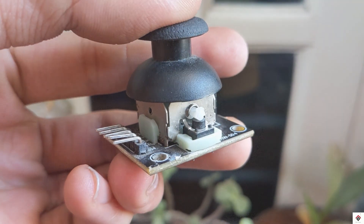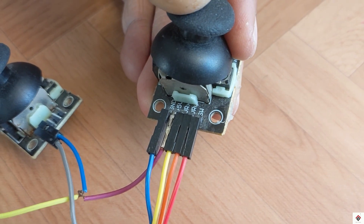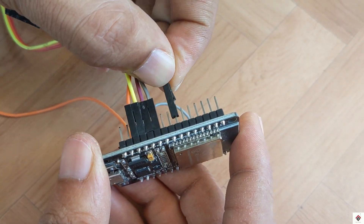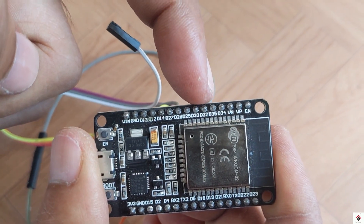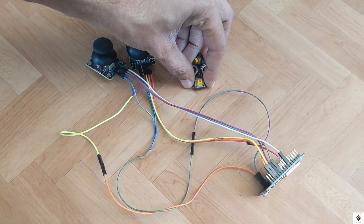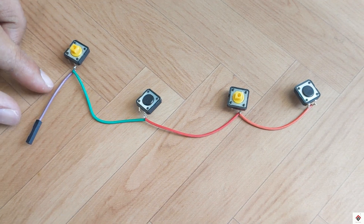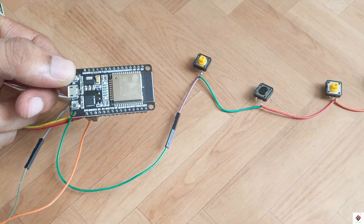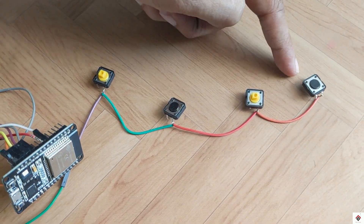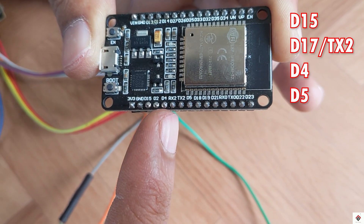I'll also make use of the switch buttons present on the joystick modules. The switch pin on the right module connects to pin 33, and the switch pin of the left module connects to pin 32. One terminal of all the push buttons are connected together and goes to the ground pin of the ESP32 board, and the other terminals connect to pins 15, 17, 4, and 5.